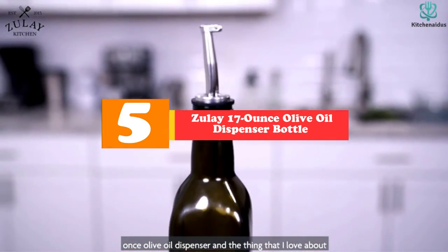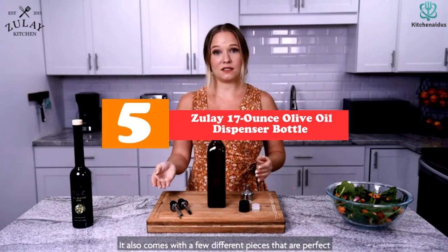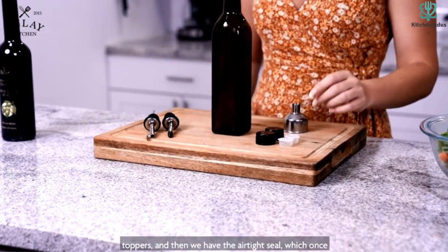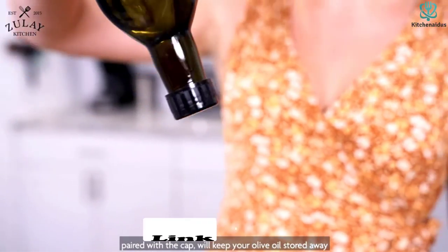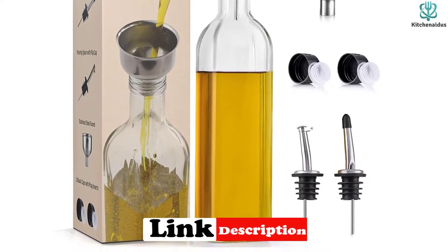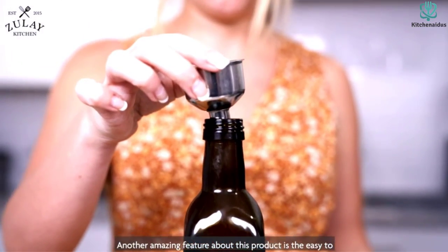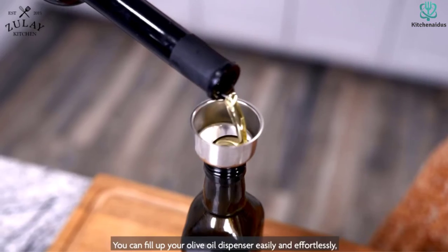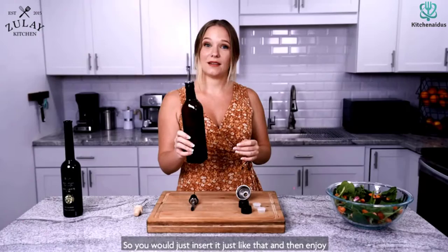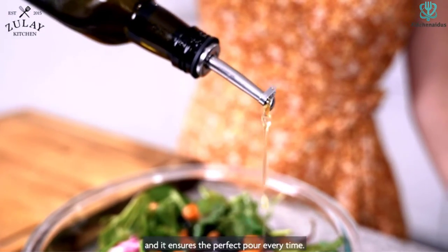Starting at number 5, we have the Zule 17-ounce olive oil dispenser bottle. This dispenser kind of just looks like an olive oil bottle without labels — and that's a good thing. The thick, dark glass, which is shatter resistant, will protect the liquid gold inside from UV rays, keeping it fresh for longer. It also comes with one plain pouring spout, one pouring spout with a dust cap, one funnel, two black caps, and two inner cork pieces. It's designed for minimal hassle, no drips, and no fuss. It's also easy to clean — just pop it in the dishwasher. It may not be the most distinctive option out there, but if you're a minimalist on a budget, this is your bottle.